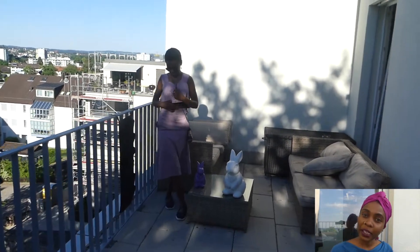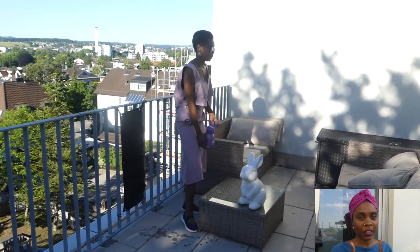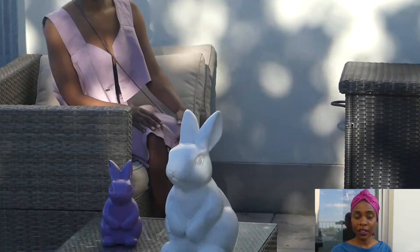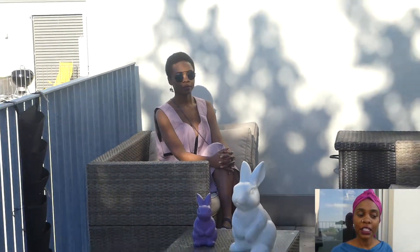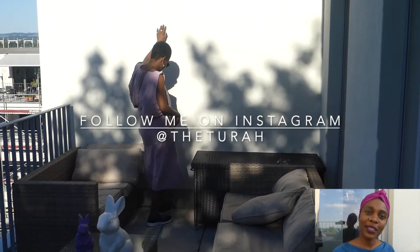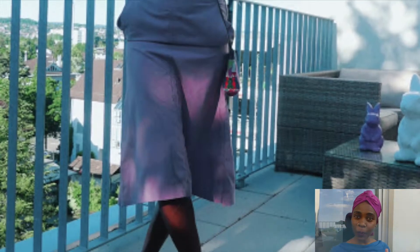Look at me wearing what I made from upcycled material! The pockets are not perfect, as you can see, but I'm happy with the results. Should I have done something different? Comment down below. Thanks for listening — if this was helpful, don't forget to hit subscribe and share with your friends. It's upcycling: we're saving the environment and reducing textile waste. Like, comment, subscribe — thanks guys, take care, bye!